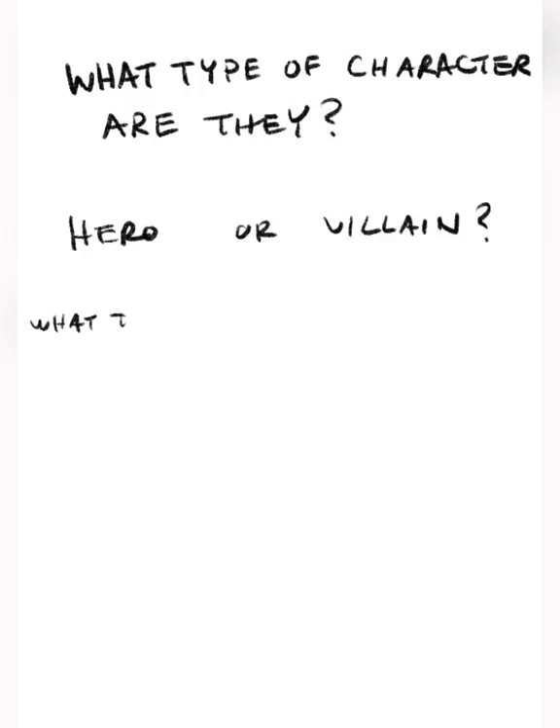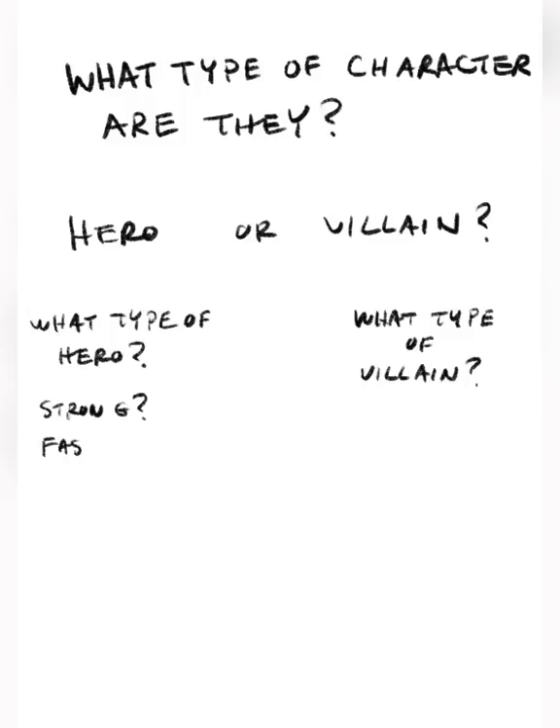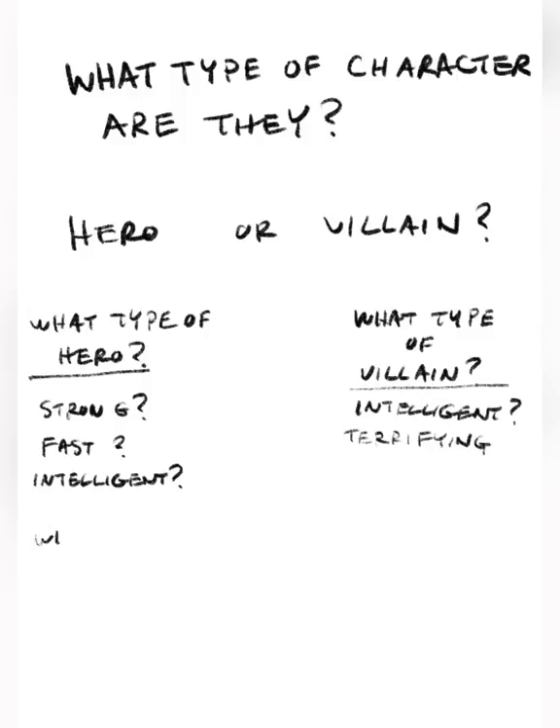Let's get started drawing and talking about drawing these characters. So what type of character are you trying to draw? It usually breaks down very simply for comics into heroes or villains, and then once you've answered that question, what type of hero are they or what type of villain are they? There are lots of different types of heroes and lots of different types of villains.